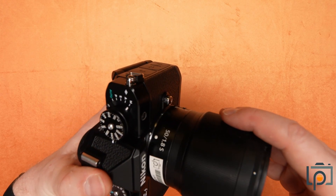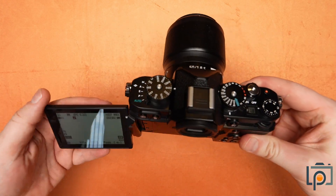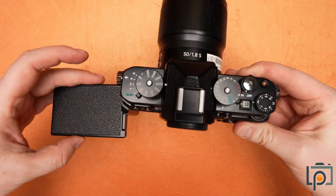Let's pop this back on there and cover that sensor up. So there you have it — that's the basics of this camera, at least visually.